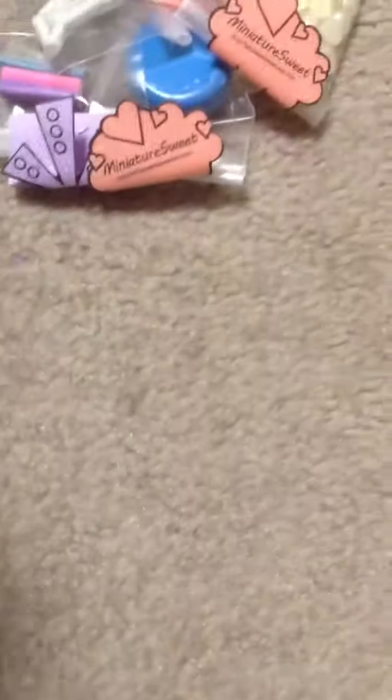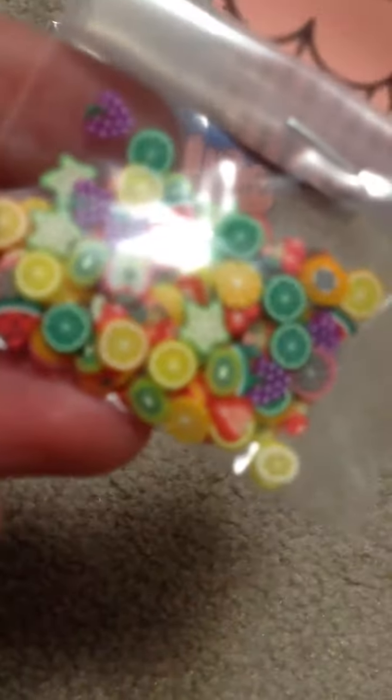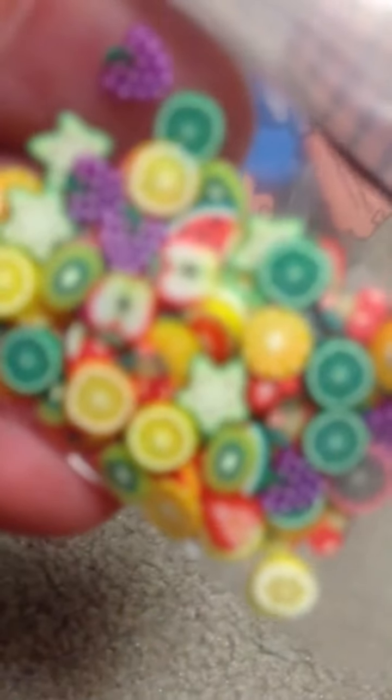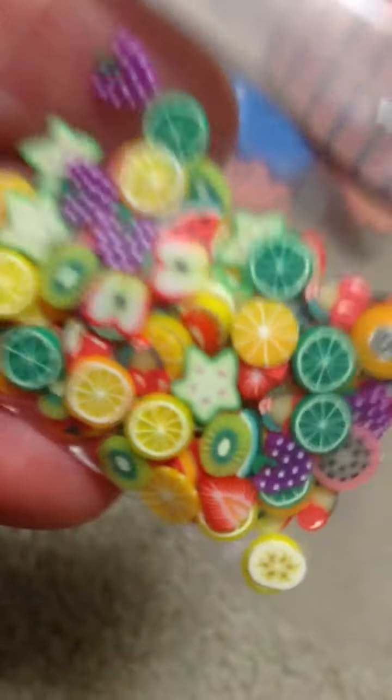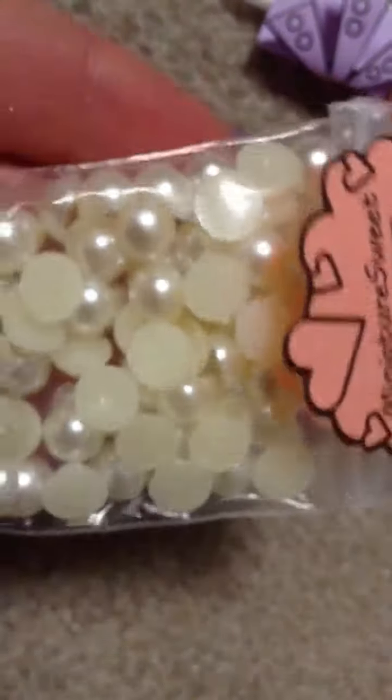I'm gonna open it and pull everything out. First I got some polymer clay, some fruit canes, then I got some flat back pearls, then I got some phone jacks.